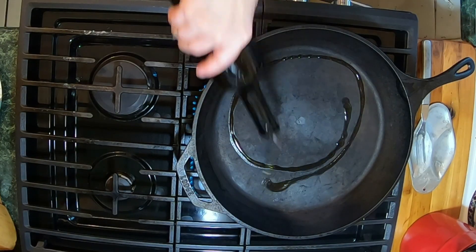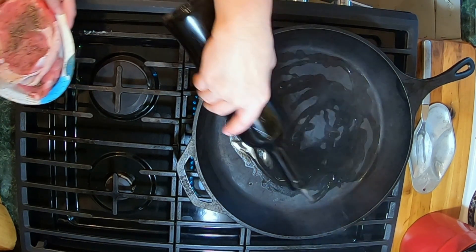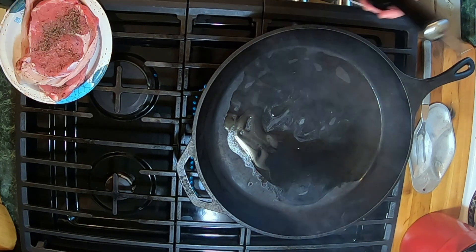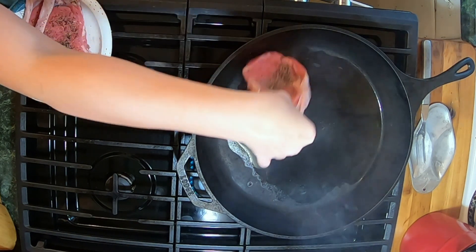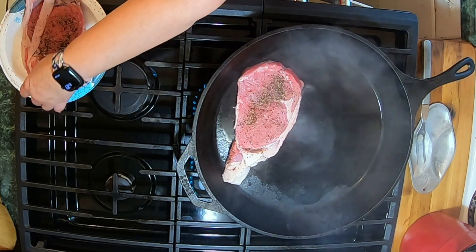All right, y'all, we are at the stove now. I'm putting my olive oil in — this is a hot, hot, hot pan. It's screeching hot. You lay the steak away from you, guys, so you don't get burnt.